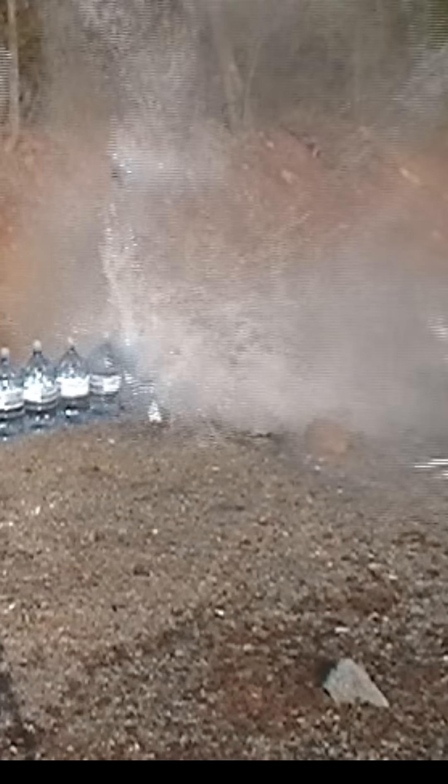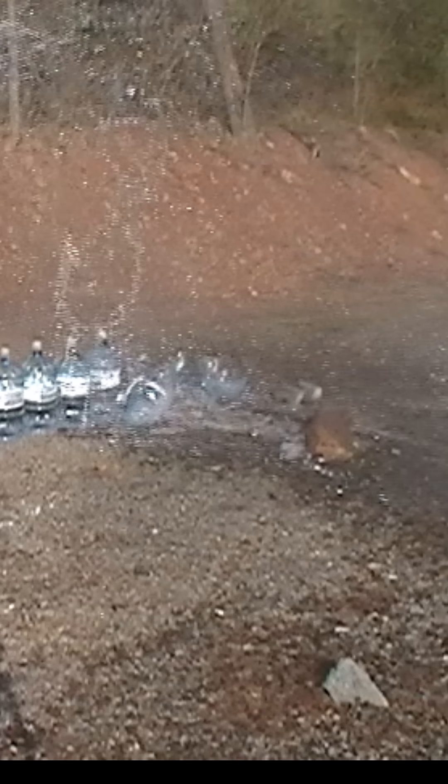Here it is in slow motion. It pulverized those jugs. The fifth one was leaking. The round diverted going through.